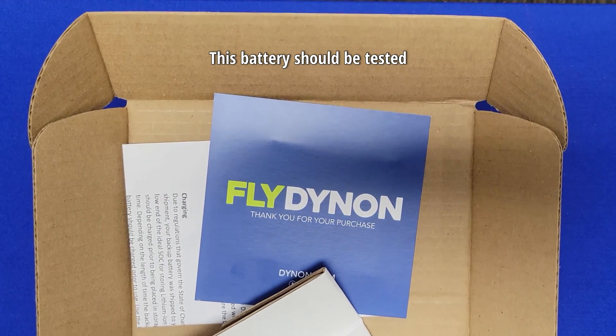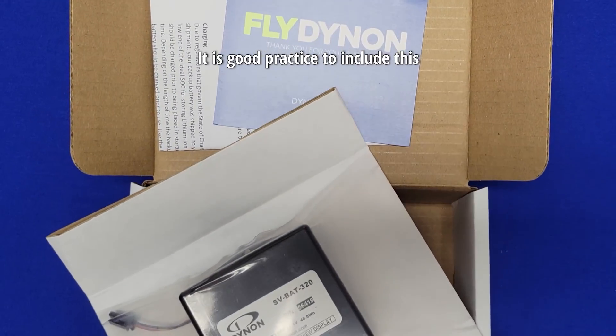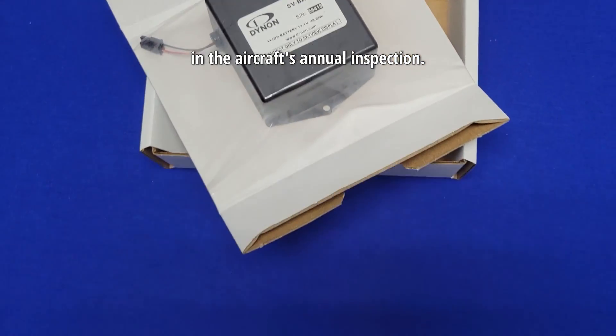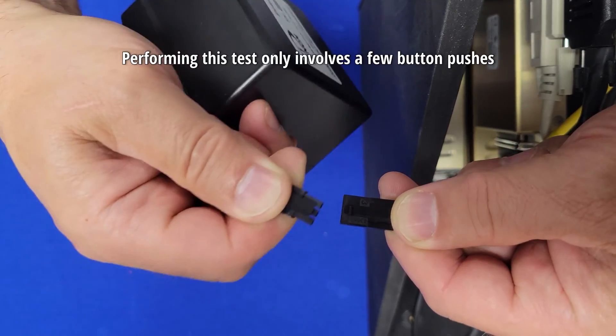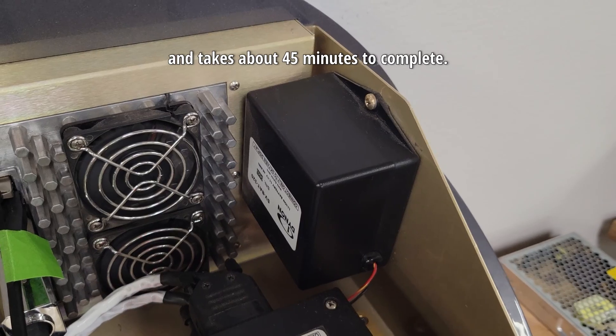This battery should be tested yearly to ensure it will operate as expected, and it is good practice to include this in the aircraft's annual inspection. Performing this test only involves a few button pushes and takes about 45 minutes to complete.